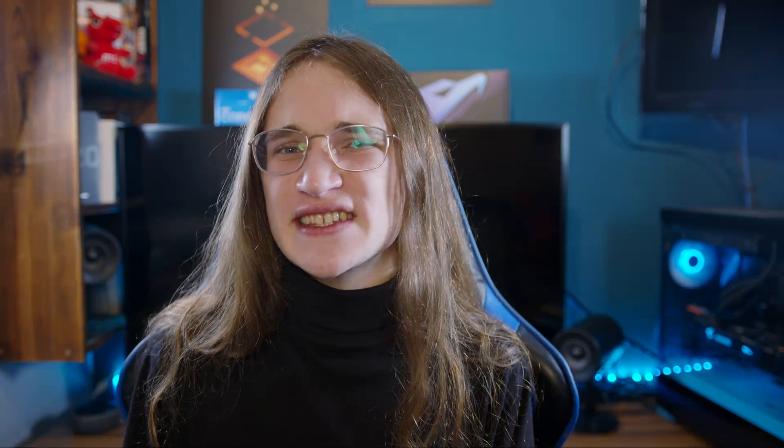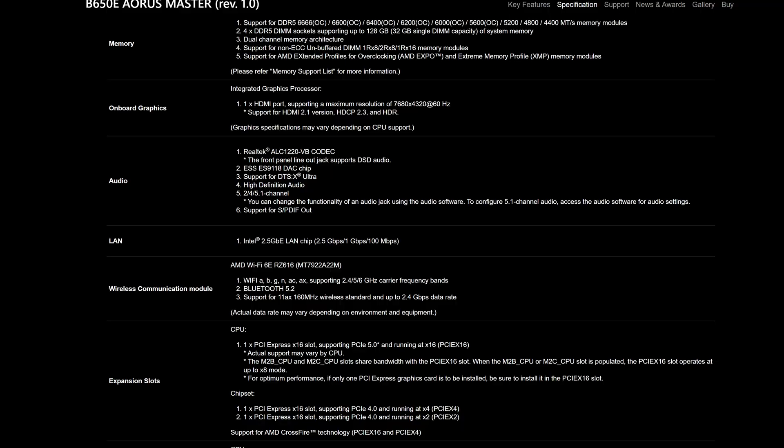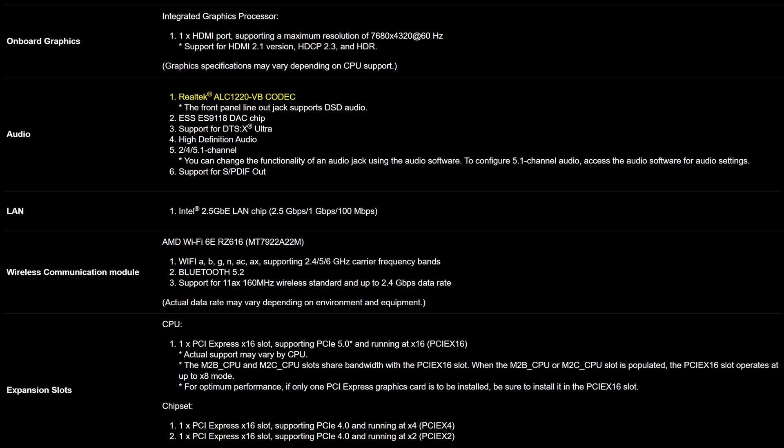Even more budget boards have both HDMI and DisplayPort, so I have no idea how Gigabyte just has these big omissions. What's also not cool is the insistence that we only need three audio options at the back: a line-in, line-out, and optical S/PDIF, and that is it. Gigabyte trying to reinvent the wheel but making it worse is just going backwards, and the Realtek ALC-1220VB codec doesn't make it better.